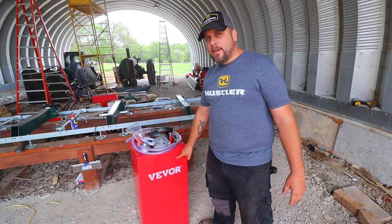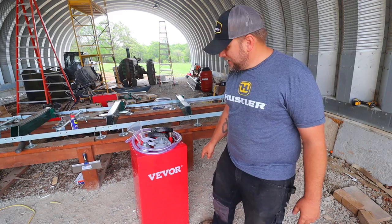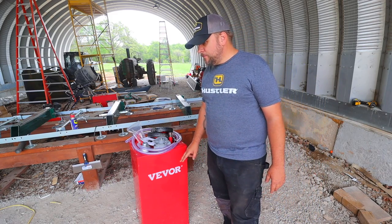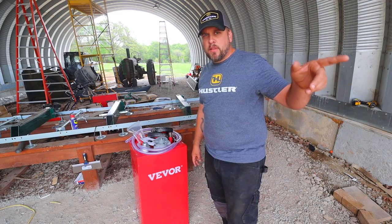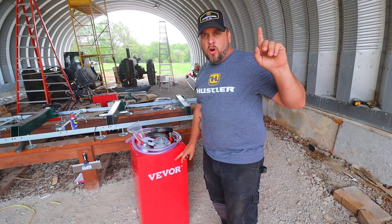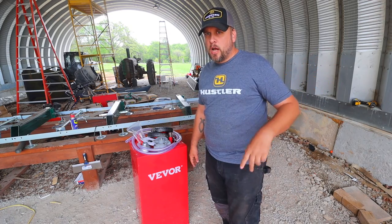This tank with the pump was $235, and I paid more than that for just the tanks down there, and I had to get the pumps separately. Those setups are a little bigger and they've got electric pumps, but I think I spent over $500 on those.